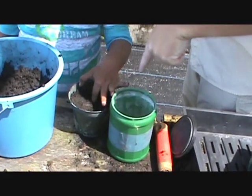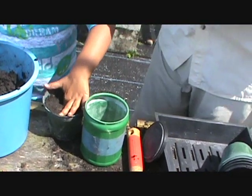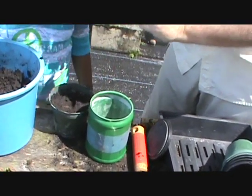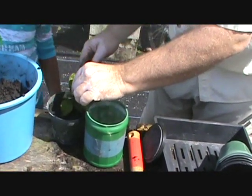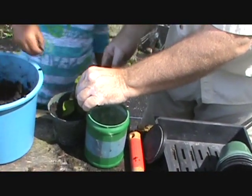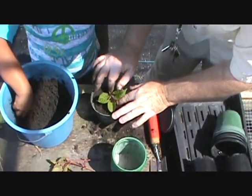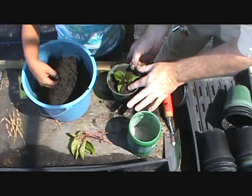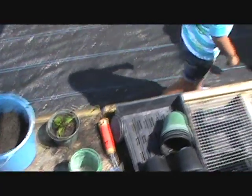Take your finger and make a hole straight down — all the way. Then we want to put the plant in and fill it the rest of the way with soil. A little bit more soil — good job! It's like a blanket.